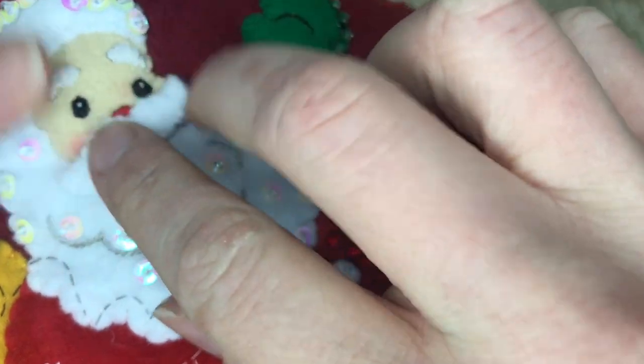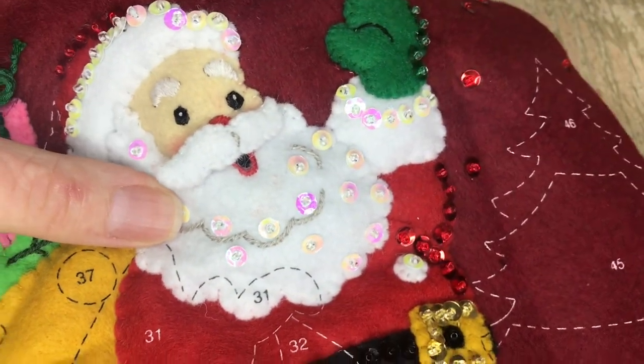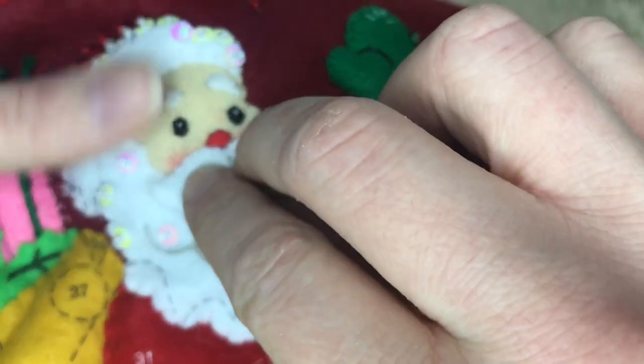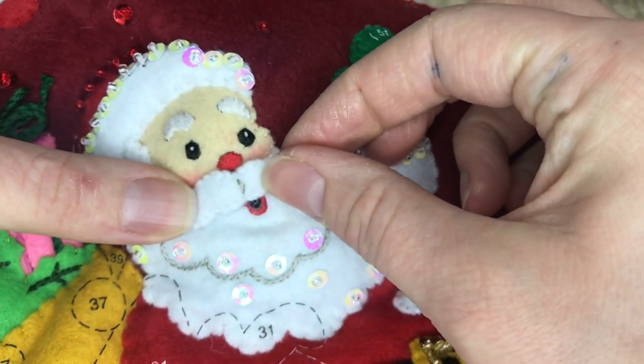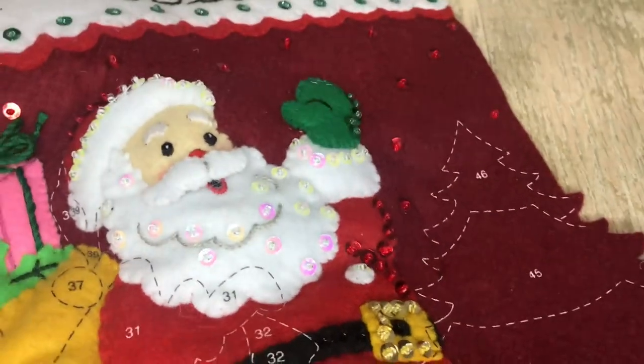Cute little Santa with his little blushing cheeks. We are just going to applique the middle of the mustache and leave the ends kind of just hanging there.